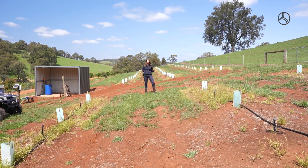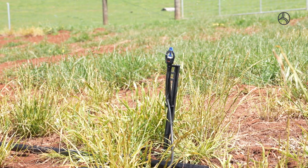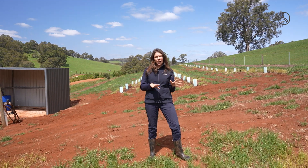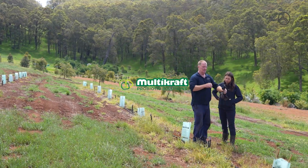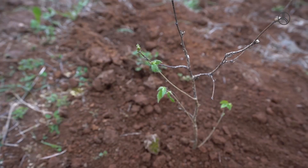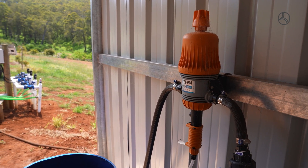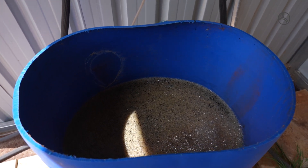We've just turned on the irrigation on the truffle patch. This is currently just dam water that we're using here to irrigate our truffle trees. We're also working in collaboration with a company called Multicraft. Multicraft is an organic probiotic product and we're going to use two products from them on our truffles throughout the year.